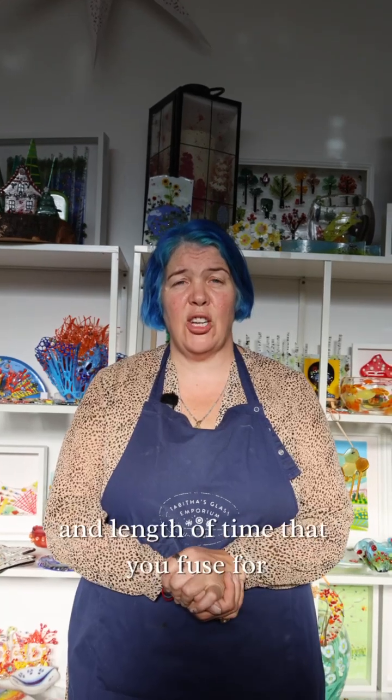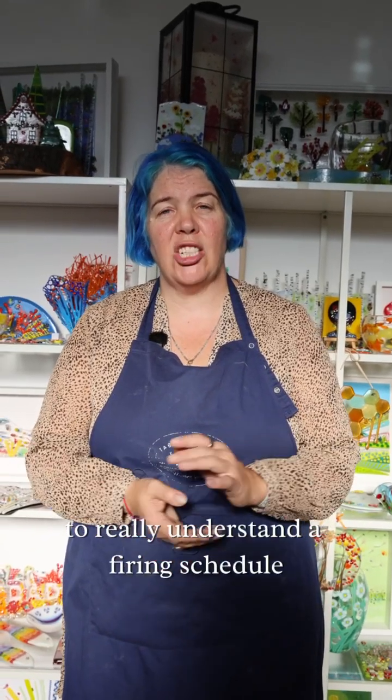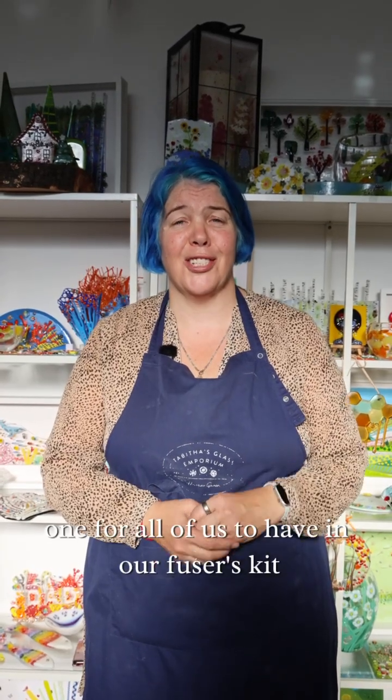I hope this explanation of different amounts of heat and length of time and the different results you can get will help you on your fusing journey. Up next we've got fabulous Bob Leatherbarrow — go out and get his book to really understand firing schedules and get perfect results. It's definitely one for all of us to have in our fusers kit. Until next time, happy fusing!